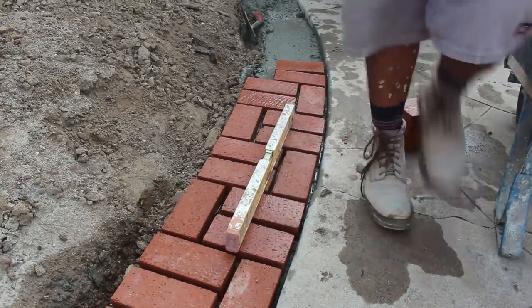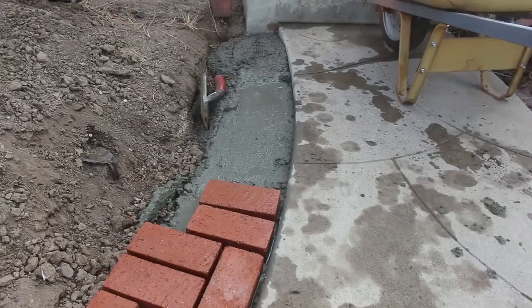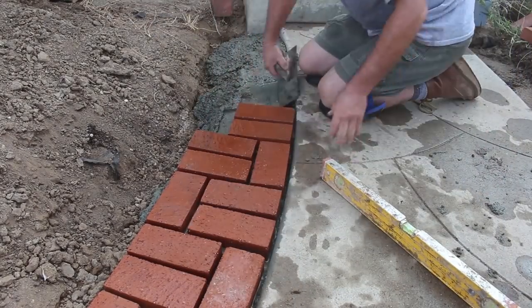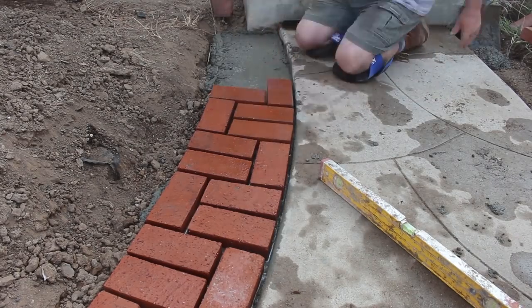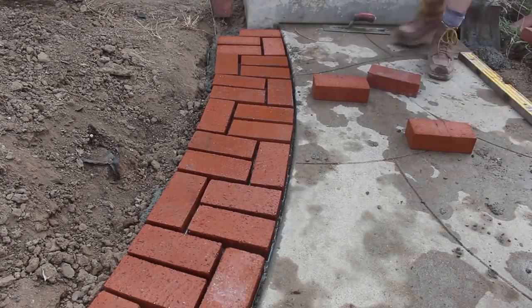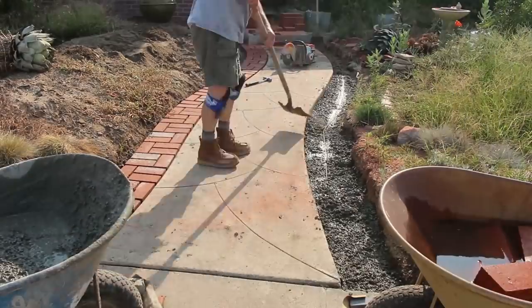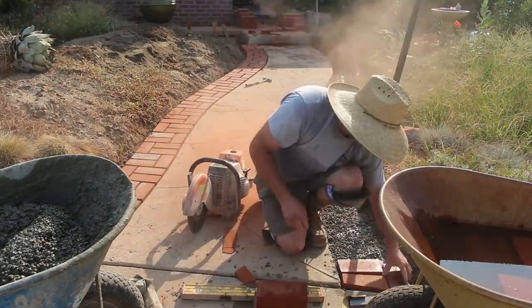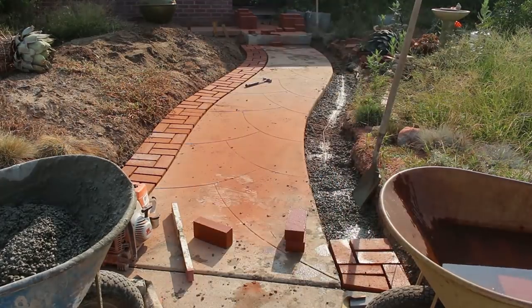That level you see me using is just a two-footer. A two-foot two-by-four or any kind of straight edge is all you really need in this scenario — just follow the grade, slam it down, make it flat. Before I set these bricks, I actually use the brick itself to rod off the concrete. So when I go to set it down, I'm not pushing down a lot of excess concrete — I'm pretty much setting it right on what I've rodded off.